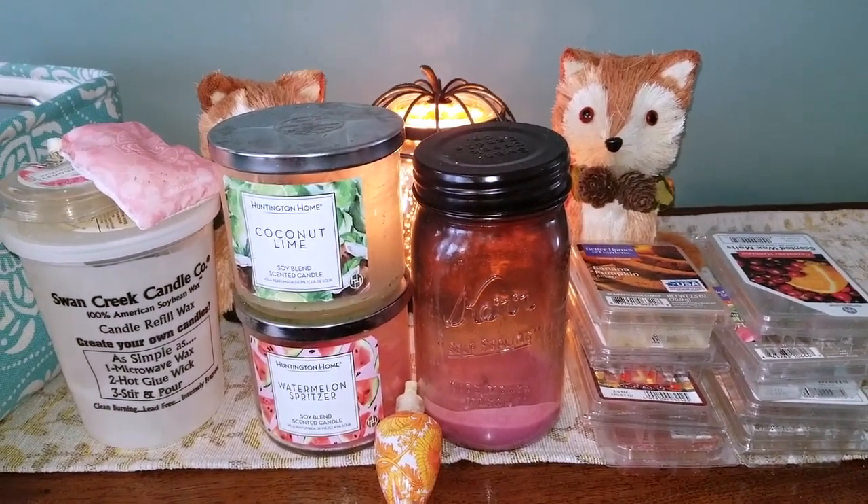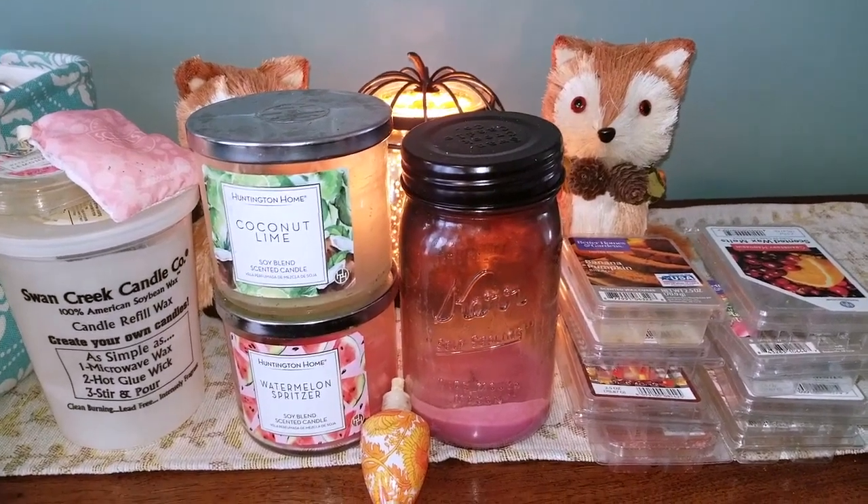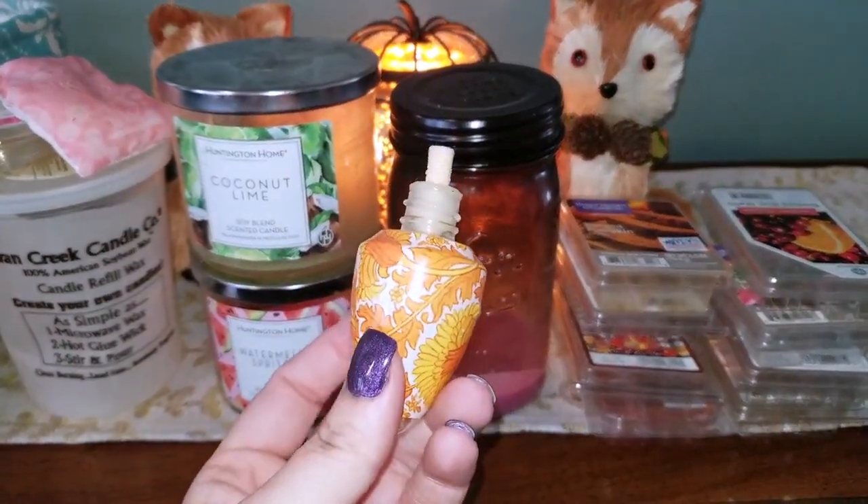Hi, everyone! Welcome back to my YouTube channel, MrsSmith88. Today I will be doing my September 2019 home fragrance empties.